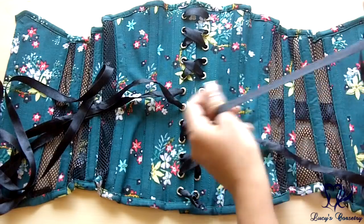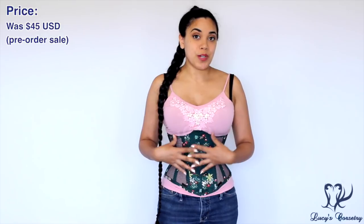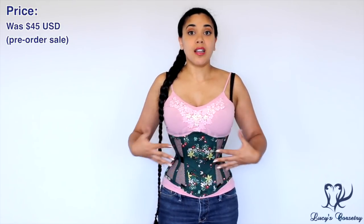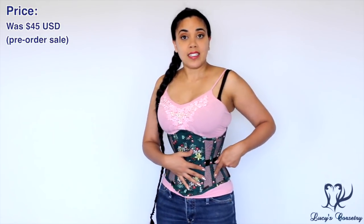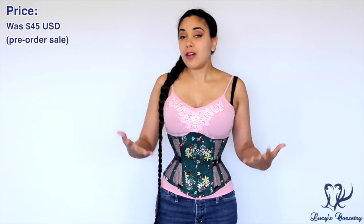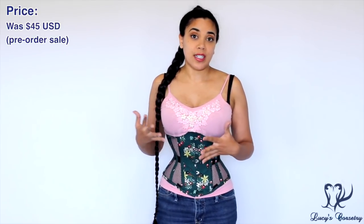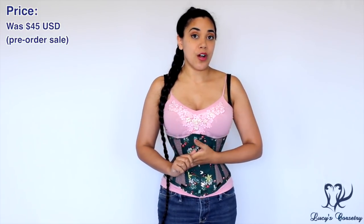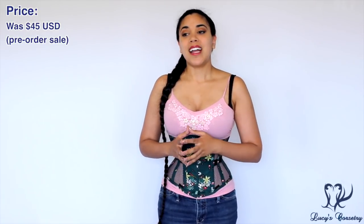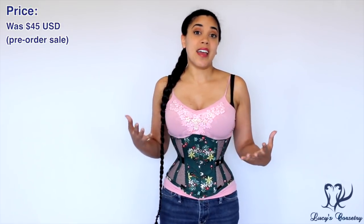There were many mesh corsets on Corset Deal's website in different colors — various printed cotton options with the mesh in black or white — but unfortunately those have now been taken down. I don't know if that's temporary or if they plan to bring them back later in the summer. When I purchased this corset, it was $45 during the pre-order sale, but I can't guarantee that price will remain the same if they bring the mesh styles back.